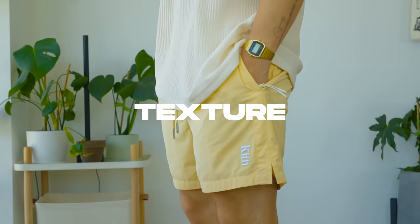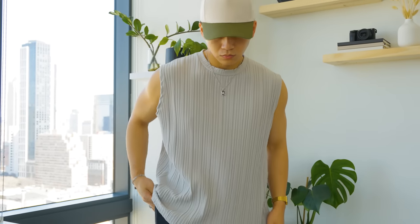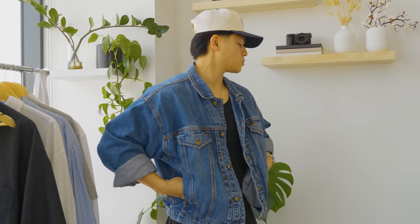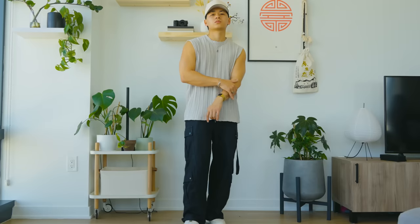Up next you need texture — no need to explain. Get yourself something like a pleated shirt or anything with visual texture. Even a shirt or jacket with extra pockets and buttons provides a nice visual interest that's going to add to your spring summer outfit.